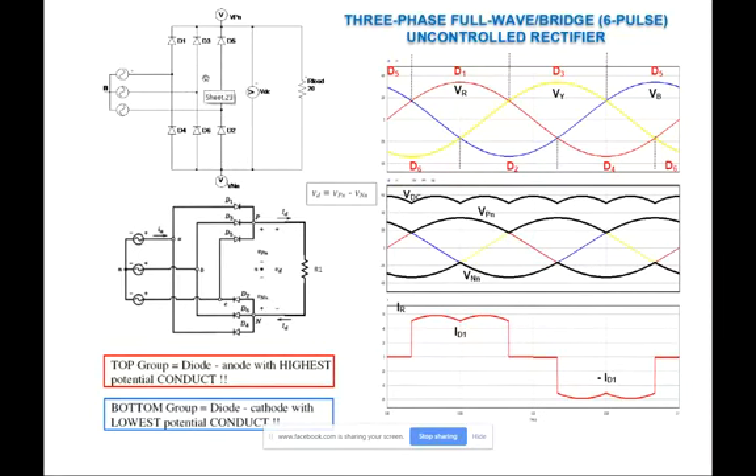If I rearrange this circuit, I'm going to rotate the top group D1, D3, D5 ninety degrees and similarly rotate the bottom group D2, D4, D6. The top group is very much similar to the midpoint converter — the three-pulse or half-wave rectifier.